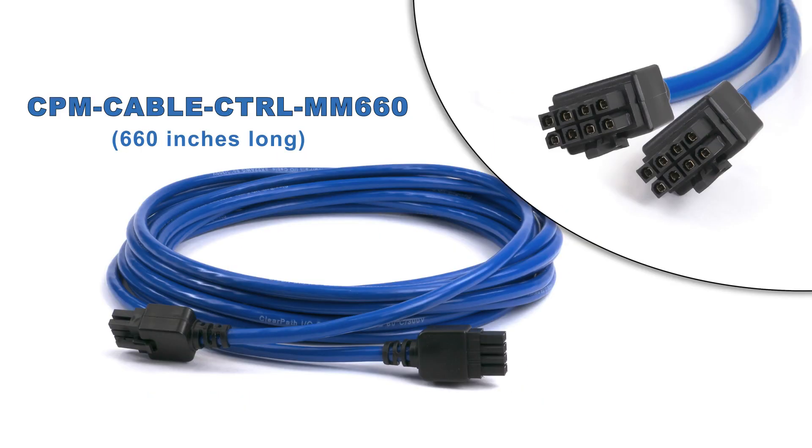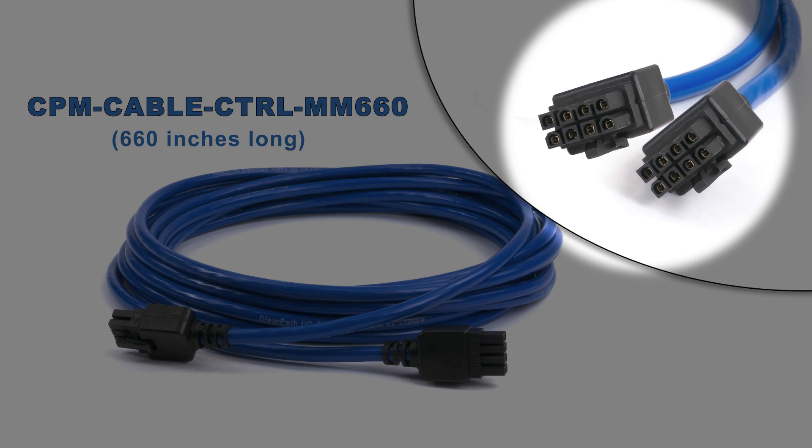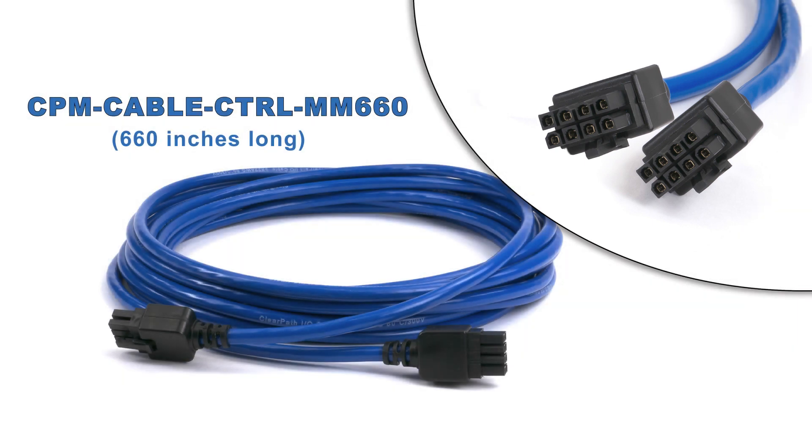The 55-foot cable has over-molded connectors on both ends, allowing you to cut it into two cables, each with an over-molded connector at the motor end.